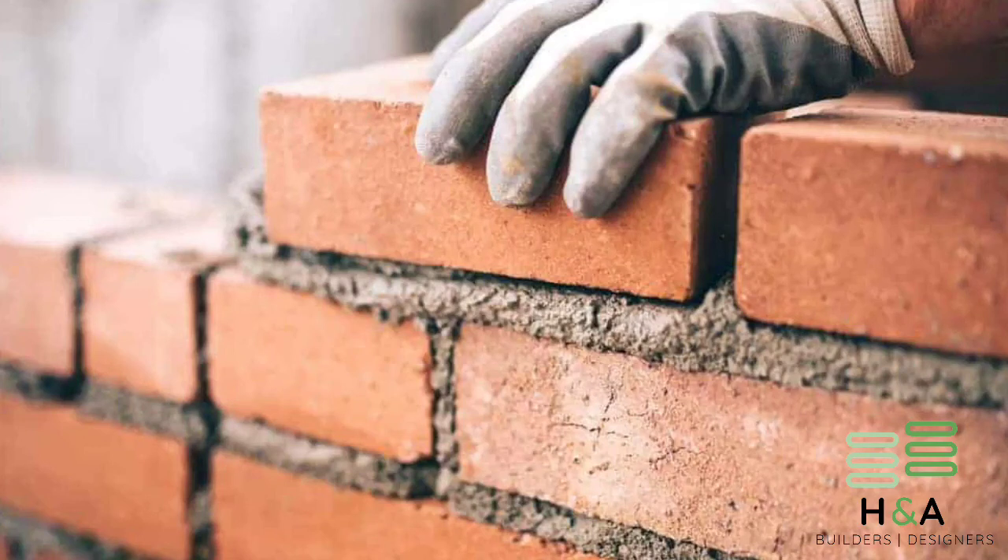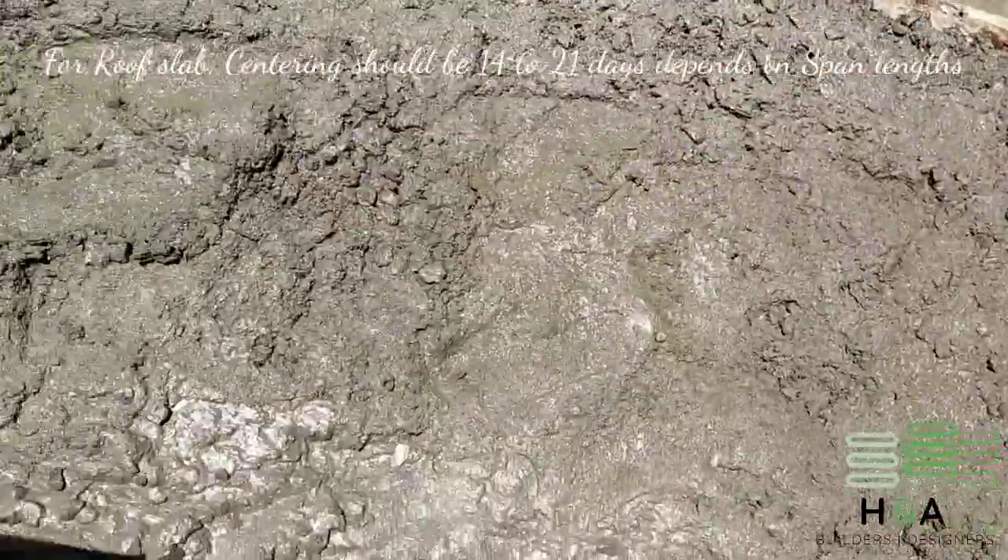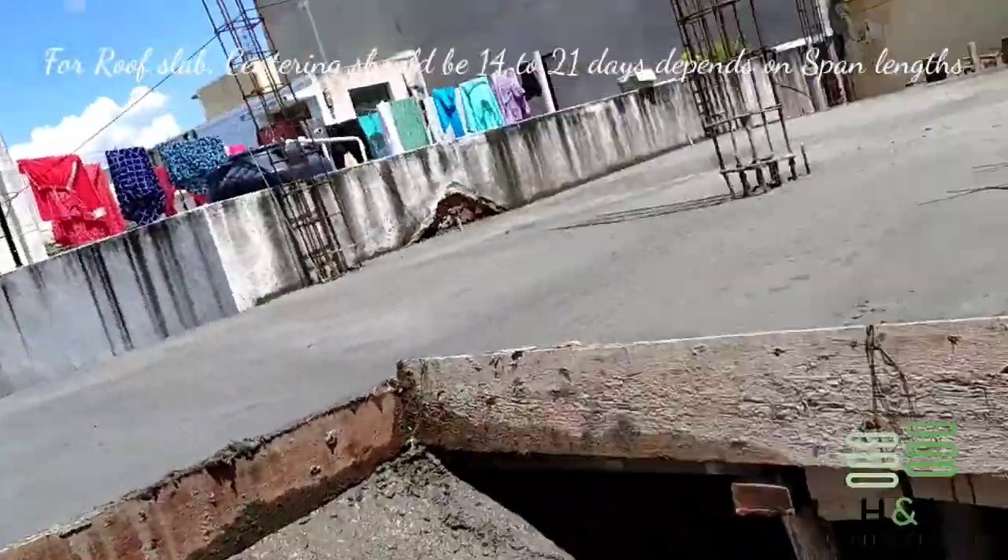Same for roof concrete — we must leave centering for at least 14 to 21 days, because during that time only the concrete attains its required strength.